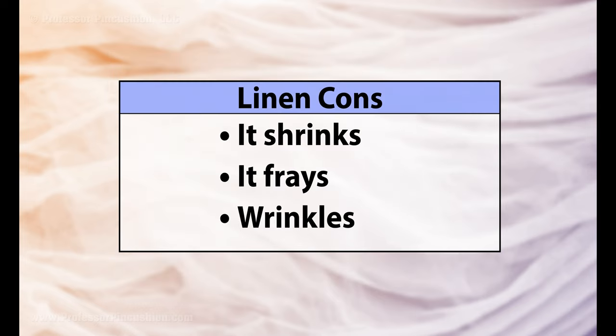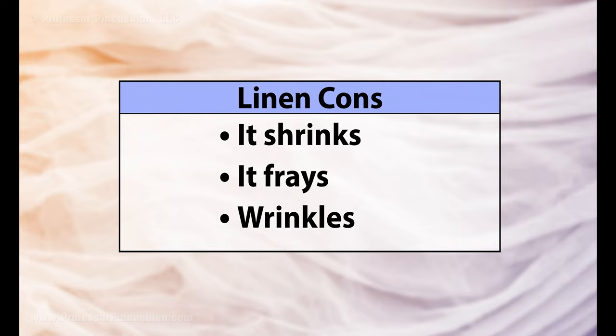It's durable. It does have a few cons like: it shrinks, it can fray pretty badly, and it's prone to wrinkles.